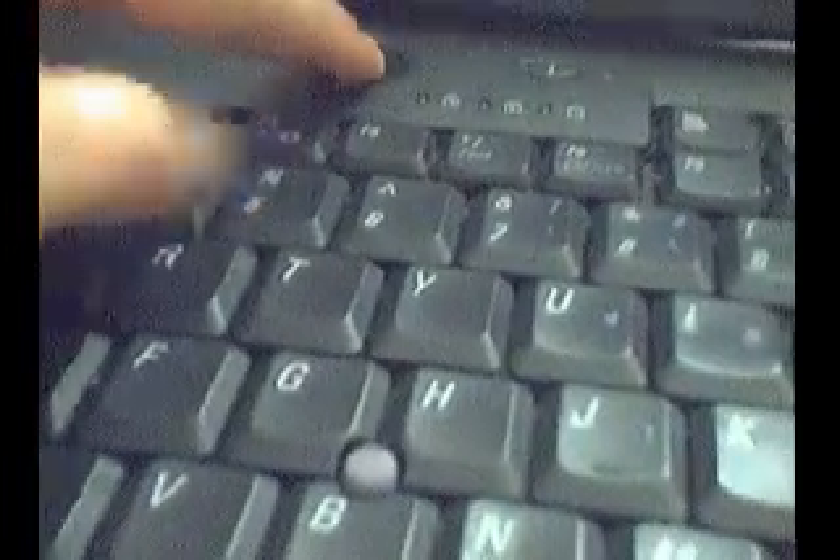I'll start it up and hopefully you can hear and see the problem. There you go — it doesn't start up. I'll move it further away so you can see there's no screen. I'll show you the lights as it starts up, starting up again now.